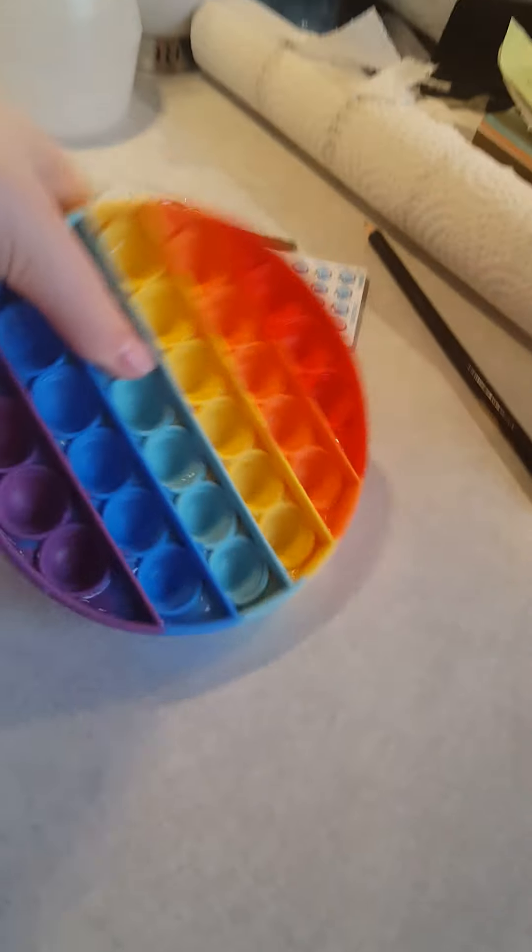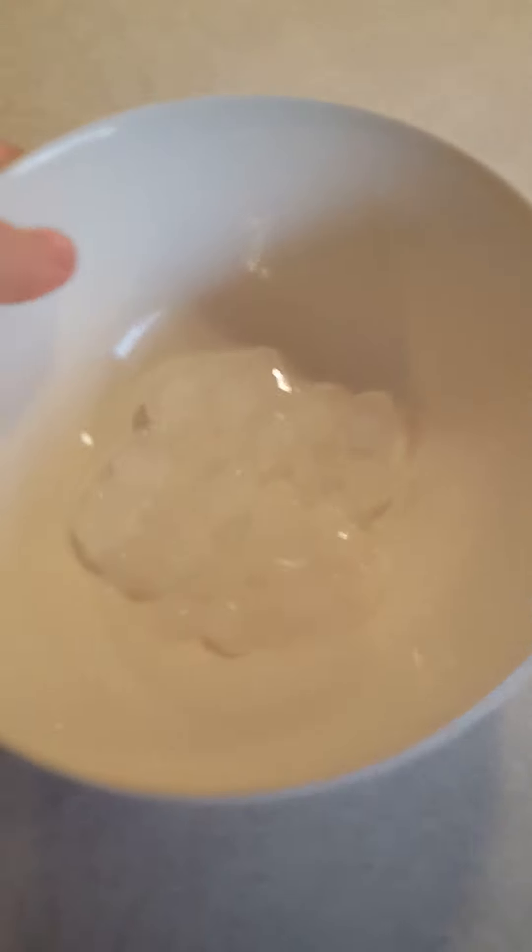Okay guys, I'll show you how good it looks when all the ice is popped out. Okay guys, so the ice is out of the poppet. The ice is out of the poppet. So I'm just going to quickly think of some experiments to do with this ice. I'll be right back.